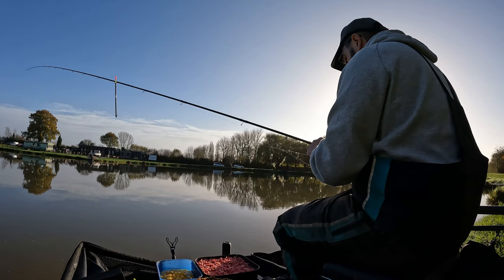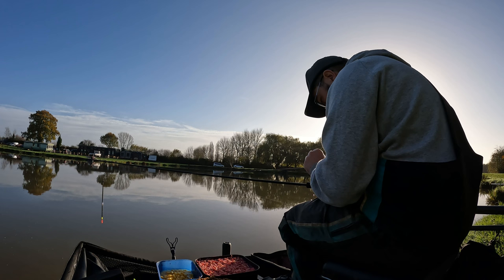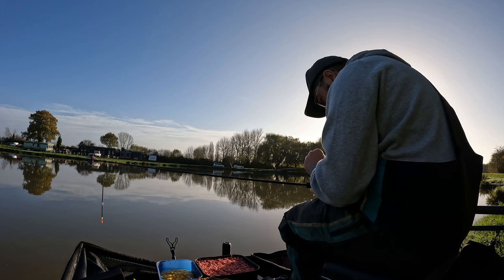I started on waggler as I pretty much always do. It's flat calm and I don't like crashing a feeder or a lead on top of the fish — I just find with a waggler you can sneak it in and you can catch them all the way through the water. That is my preferred way to catch them. You can't beat seeing a waggler go under, can you.